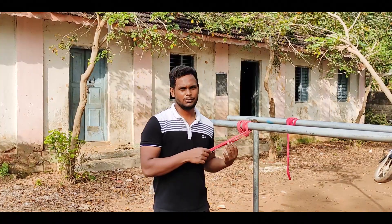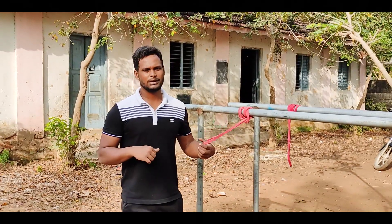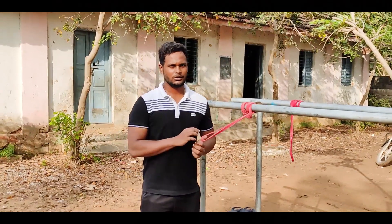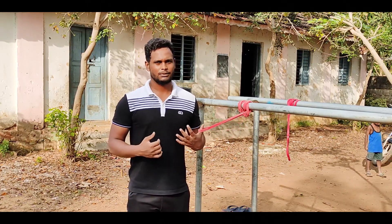If you want to see how you are doing it, there are two bands shown in the description.